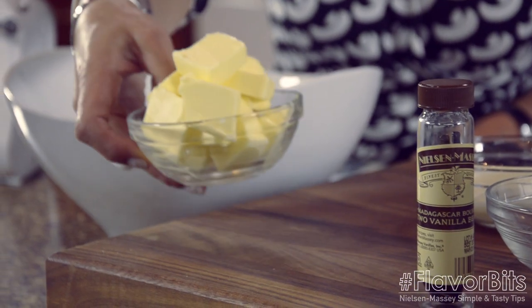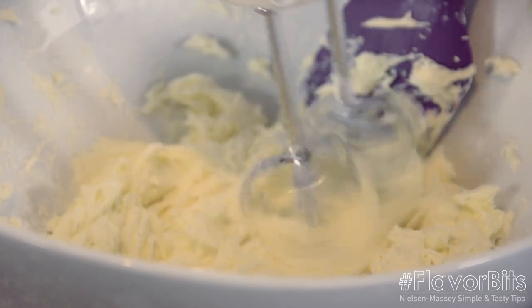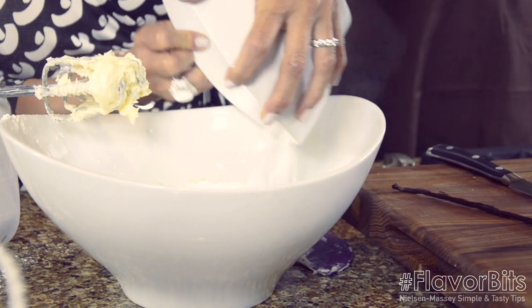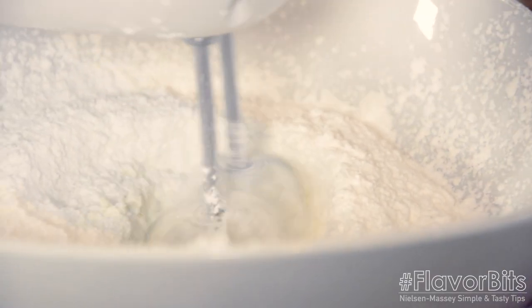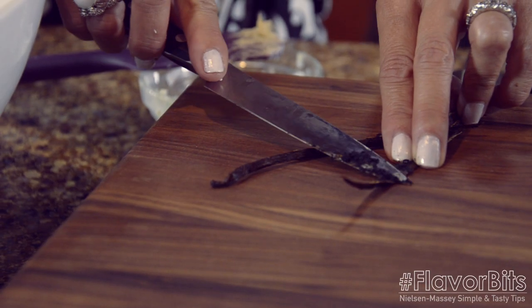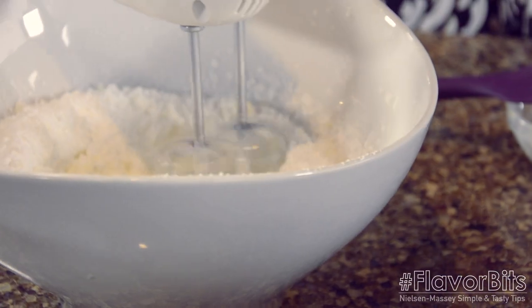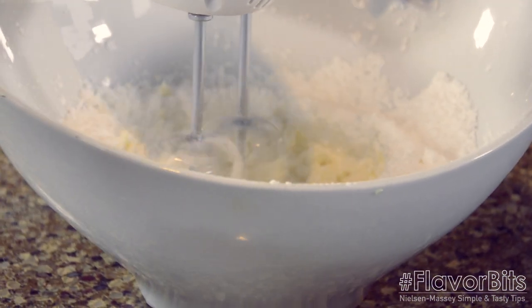So you just take a stand mixer bowl, you take your whisk, and you beat the butter until it's smooth. Then, you're going to add in powdered sugar and some salt. You're going to whisk on low speed until it's all blended. Then, you're going to add milk, half and half, or cream, whatever you want, and the vanilla bean scrapings. Now, beating on high speed until it's light and fluffy — that should be about two or three minutes.